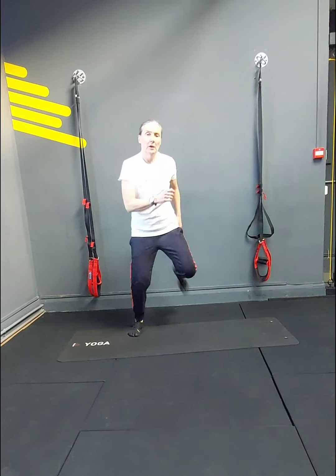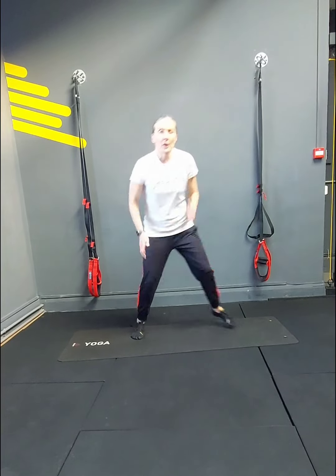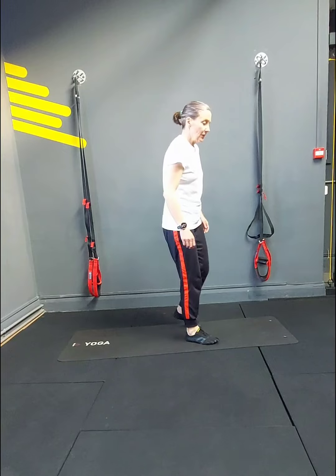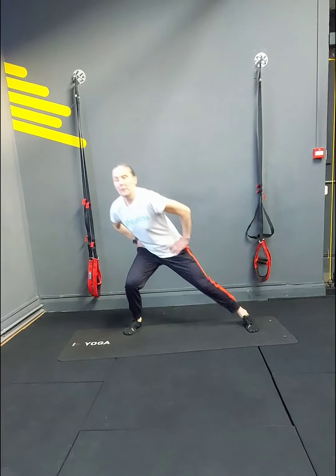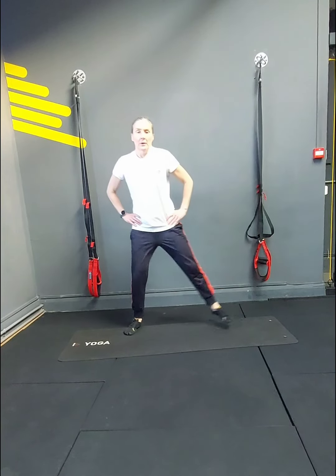Ski jumps or kickbacks: 1, 2, 3, 4, 5, 6, 7 — or hops — 8, 9, 10, 11, 12, 13, 14. Lunges — I'm going to go sideways, so 7 each leg. 1, 2, 3, 4. Try and stay as tall as I can — 5, 6, 7. Swap legs — 1, 2, 3, 4, 5, 6, 7.